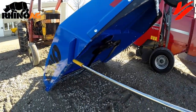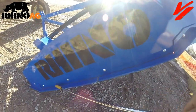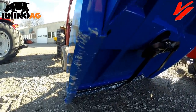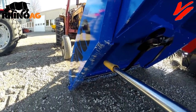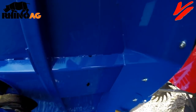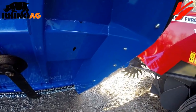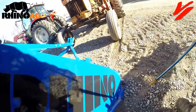One other feature of the 30 series: looking at this long skid shoe, you've actually got a double skid shoe — one here and one here — with a long edge on both sides to make sure it's not going to gouge into the ground. They are replaceable. Replaceable skid shoes are another Rhino Ag advantage that's going to make your cutter last.